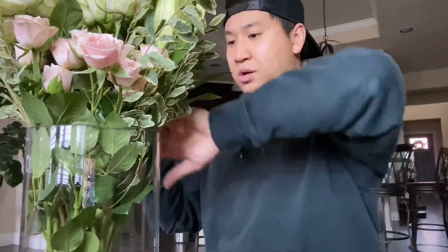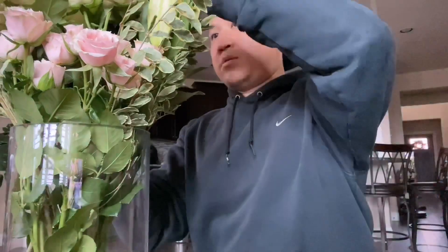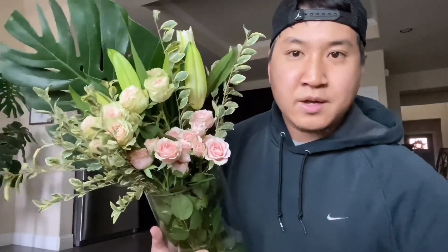All right, now the centerpiece — the monstera. Since it's so tall I'm going to put it in the back. I dropped the monstera back there so it's kind of peeking out, but I'm pretty happy with the way this looks. I really like it.